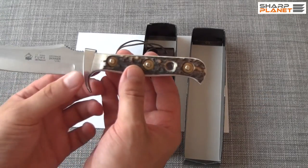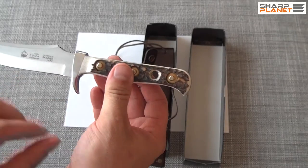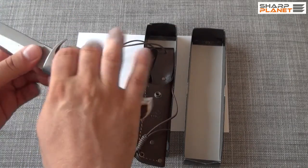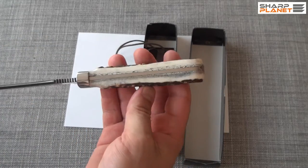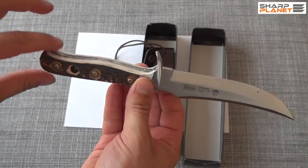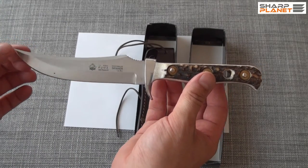The stag horn is real and is used for the handle. The handle also has a hole for the sling. The knife also features a high polished bolster for better grip. It is really remarkable how all the attention to detail can be seen on this knife. It has been handmade and the quality is really high. So this was a Puma Skinner handmade hunting knife.